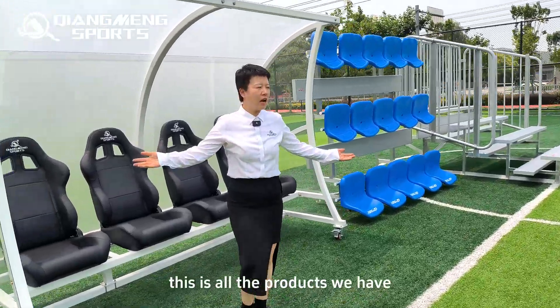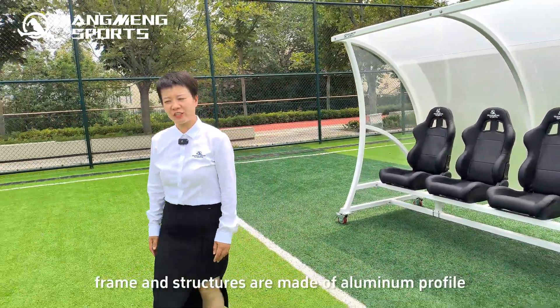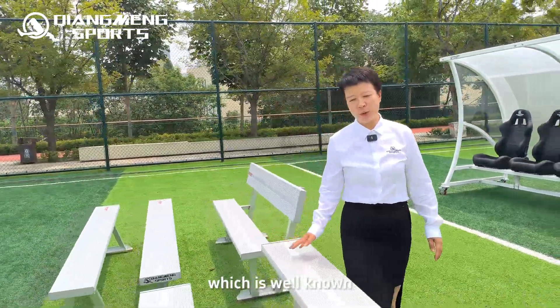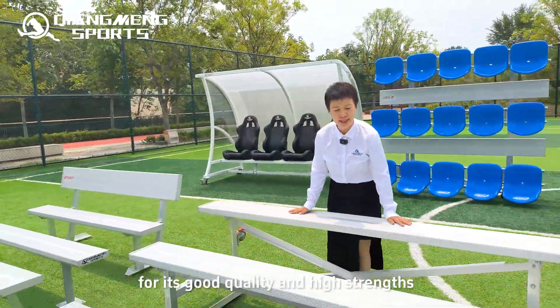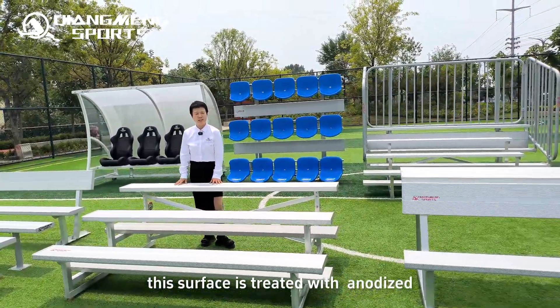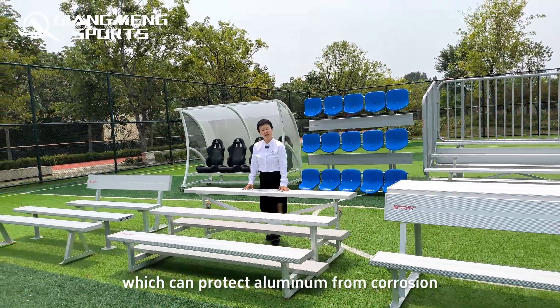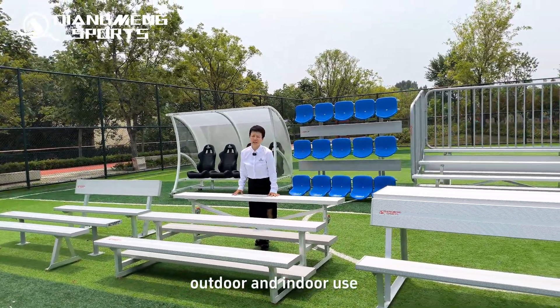This is all the products we have. All frames and structures are made of aluminum profile, which is well known for its good quality and high strength. All surfaces are treated with anodic oxidation, which can protect the aluminum from corrosion for both outdoor and indoor use.